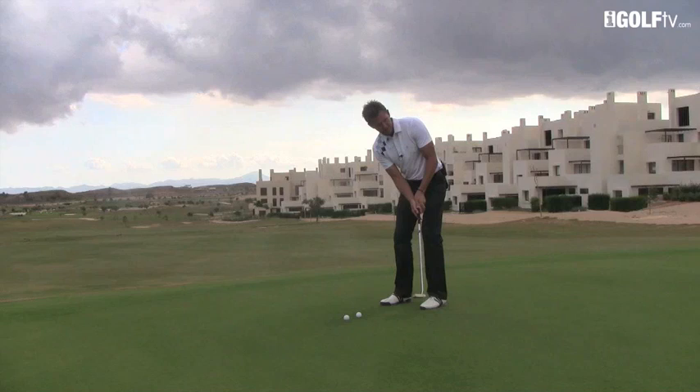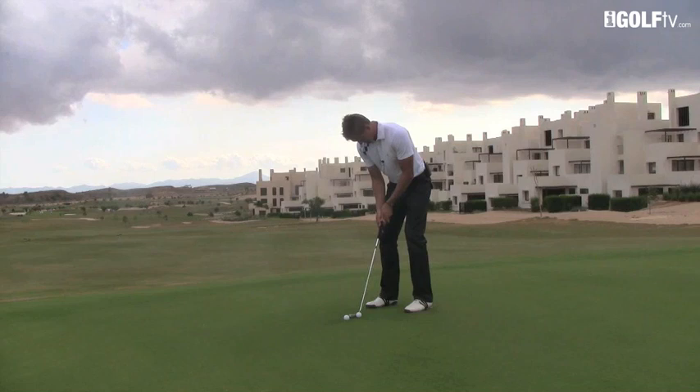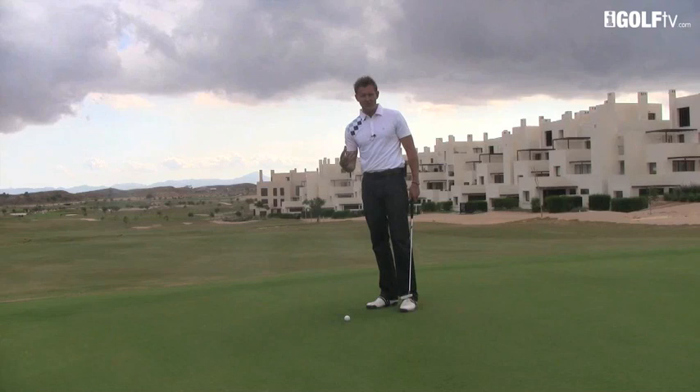Pretty nice putt — could you hear that noise? Actually knocked that one in. I'm going to show you from a different angle as well. From here now, we just focus on the butt of the club. I just keep looking at the butt of the club there — that's the key factor.